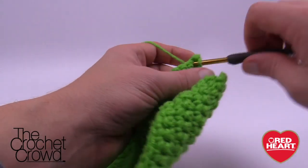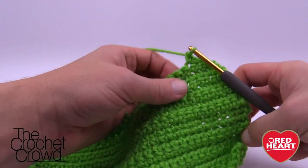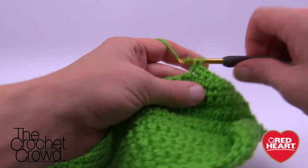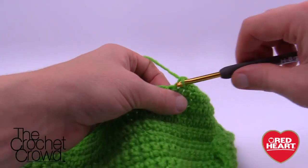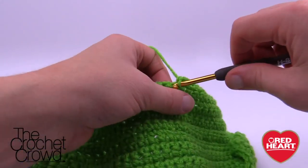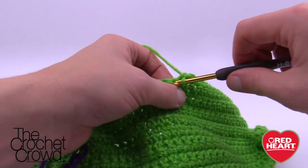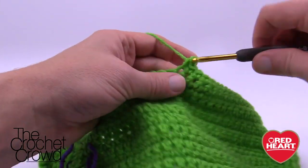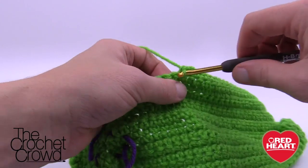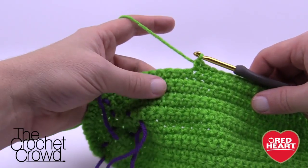I'm going to count the first 27 single crochets live with you — counting 1 through 27. Once you've completed 27 single crochets, the next 10 stitches are going to be half double crochets each. To do a half double: wrap, go in, pull through, then pull through all three loops. Do that 10 times. You'll count 1 through 10 half double crochets, and you'll land right on the stitch marker — great confirmation the counts are correct.